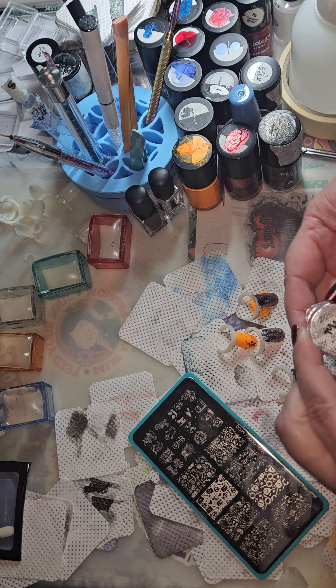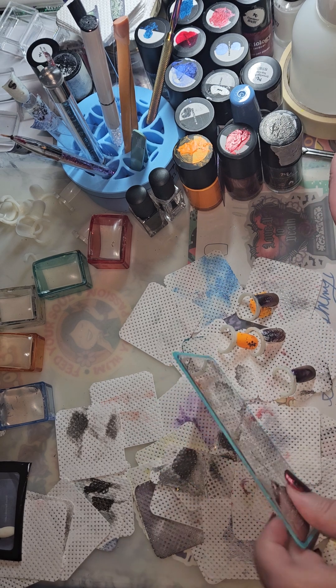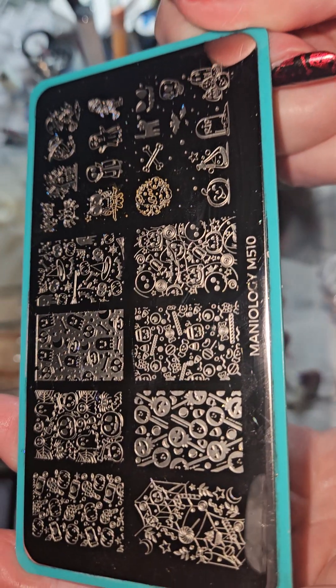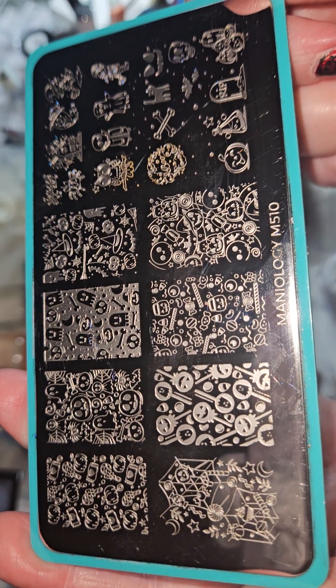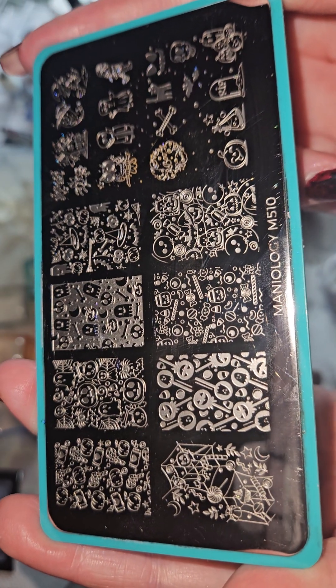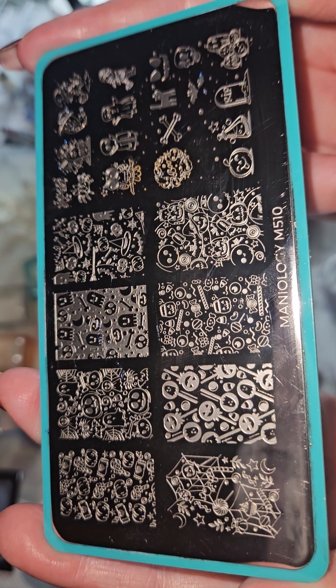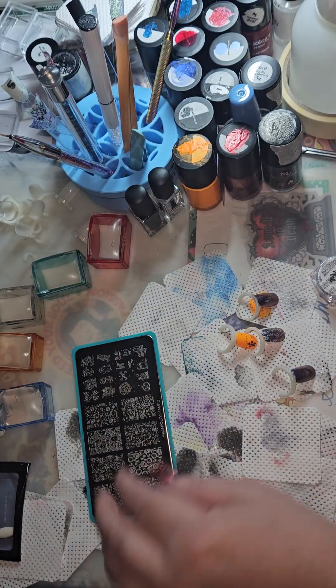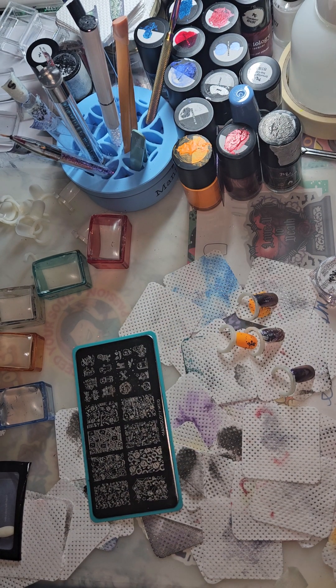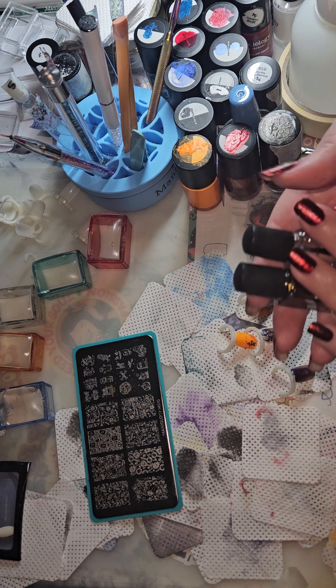I used this plate, which is Silhouette NA032. It's the latest release that came in the trick-or-treat starter kit. You can also get the plate individually by itself. The kit comes with a limited edition Halloween-style stamper and scraper card set — it's purple and cute.